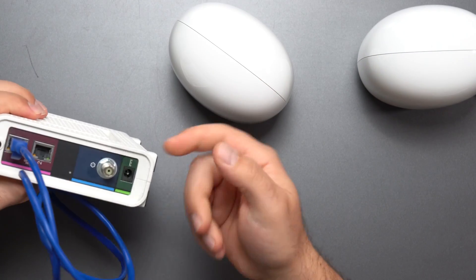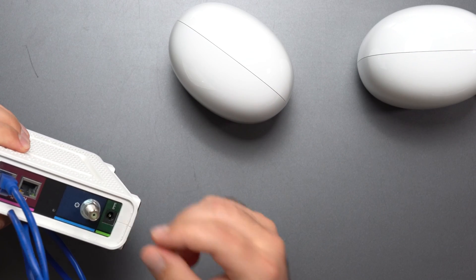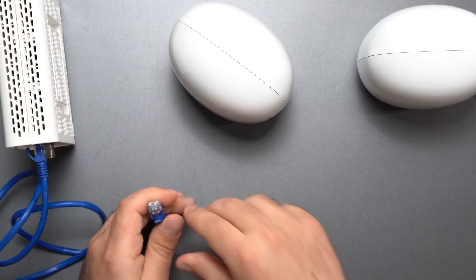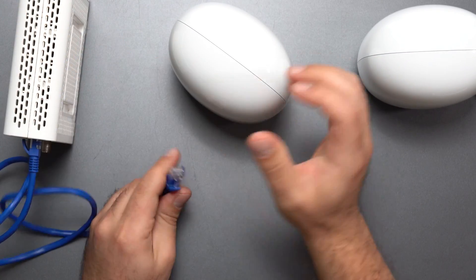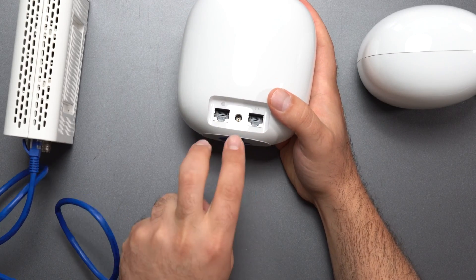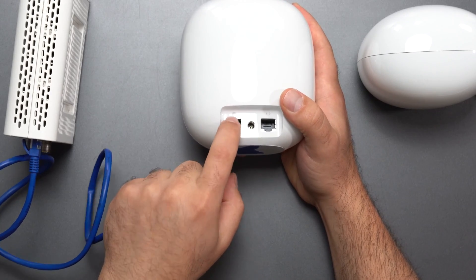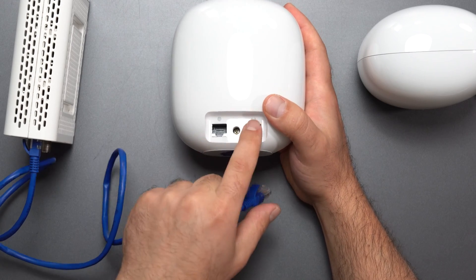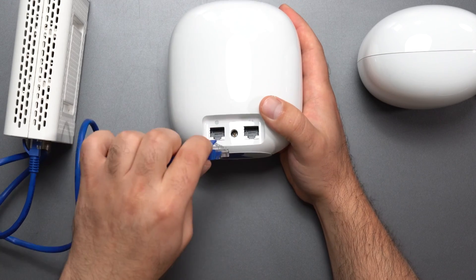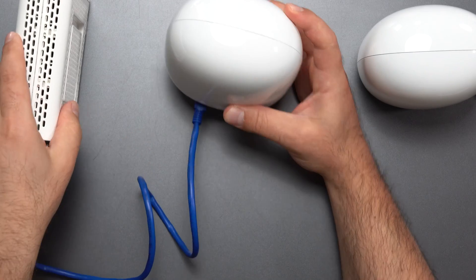For the purposes of this video, this won't be connected to coax, but in your home whatever your internet source is — coax cable, power, etc. The ports on the Nest Wi-Fi Pro are important. You have two ports here and you need to connect your modem to the globe port, not the arrow port or the left and right caret. You connect it to the globe port, and you're good to go.